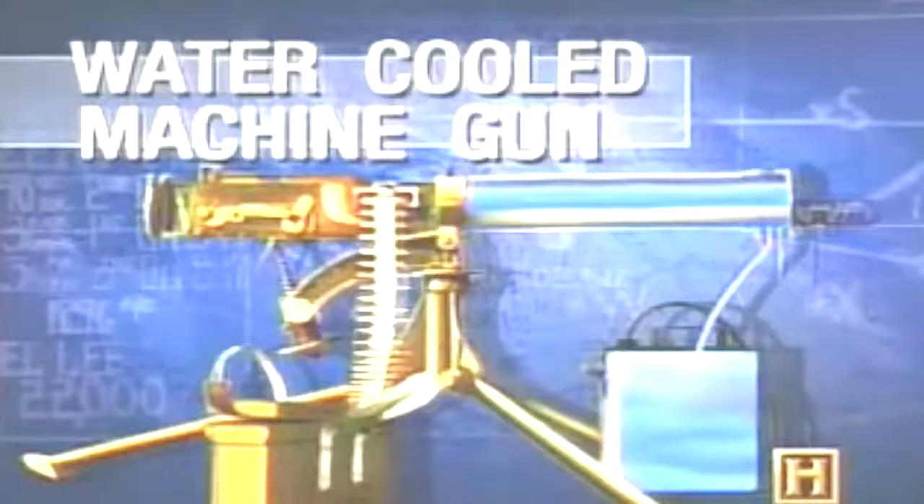Surrounding the barrel with water improved the gun's effectiveness. Water-cooled machine guns were capable of firing for long periods of time; several hundred rounds could be fired before the gun had to be allowed to cool. Normally you have a crew of two — a gunner and an assistant gunner responsible for the ammunition supply. You would need three men to carry a .50 caliber gun into battle. Two men could do it, but they'd be terribly loaded.